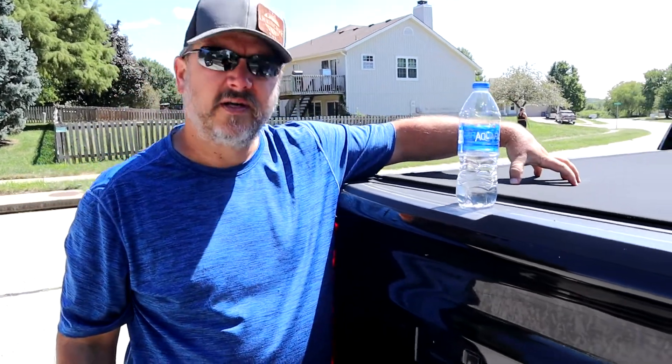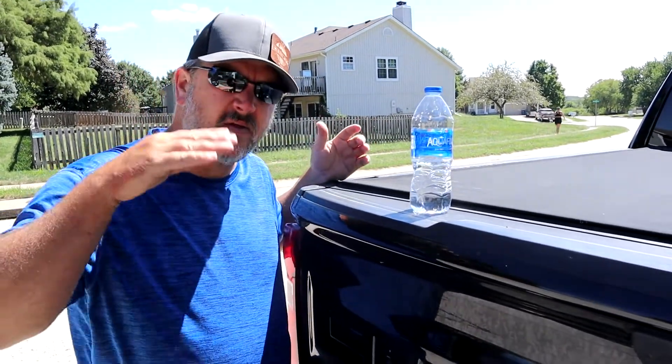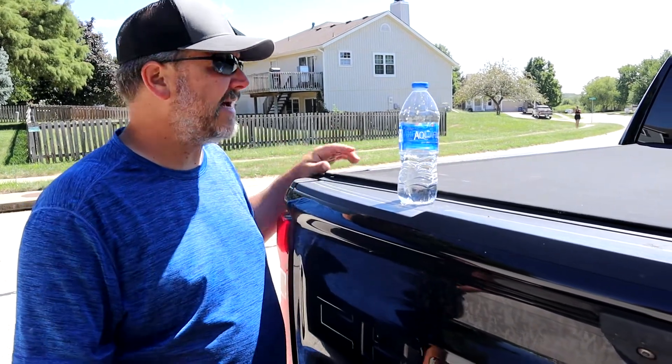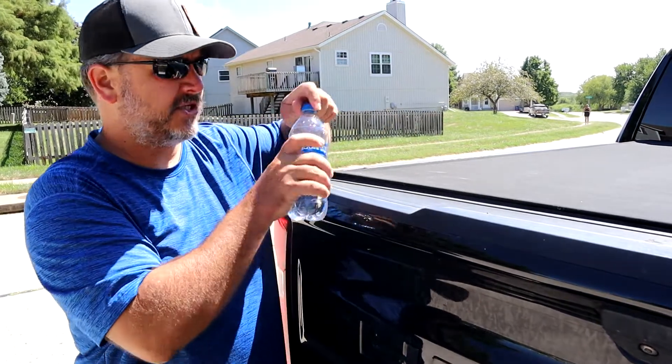I went with the semi-hard cover over just the vinyl because I don't like my bed cover to be flopping around. This does have the low profile on the sides and it does have some sort of fabric on it — it's just so clean looking.